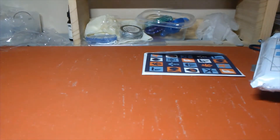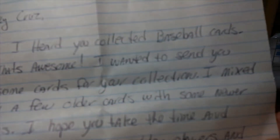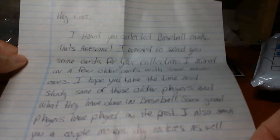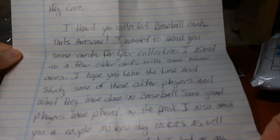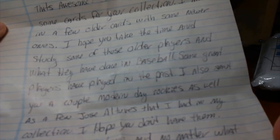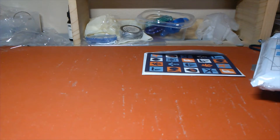The first one I'm going to open is from Shannon. He's got a little note in here and he's written it to Cruz. It says: 'I heard you collected baseball cards, that is awesome. I wanted to send you some cards for your collection. I mixed in a few older cards with some newer ones. I hope you take the time to study some of these older players and what they have done in baseball — some great players have played in the past. I also sent you a couple modern day rookies as well as a few Jose Altuves that I had in my collection. I hope you don't have them. Keep on collecting and, no matter what, have fun while you're doing it. Your friend in collecting, Shannon from Back to the Cardboard.' I appreciate that, and I'll be giving it to his dad Monday when I get into work to give to Cruz.